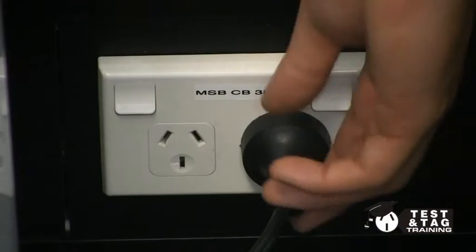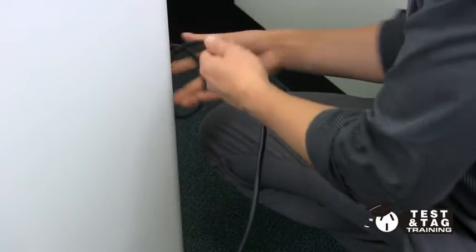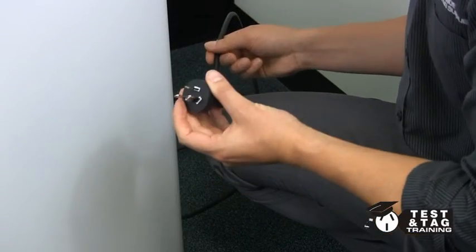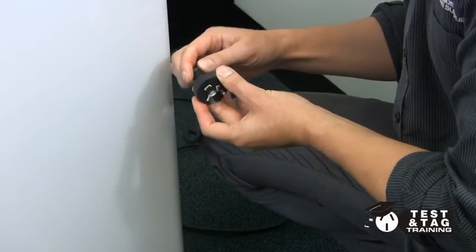Once you remove the power lead from the socket, perform your visual inspection as standard. Most attention should be focused on the lead, as this is where visual damage can be found.